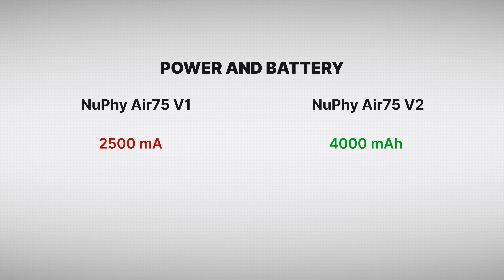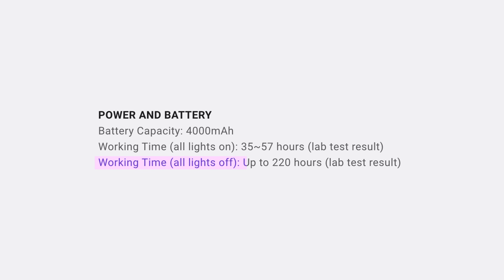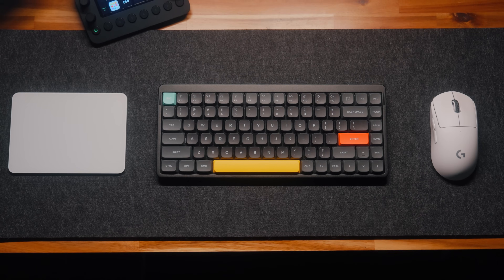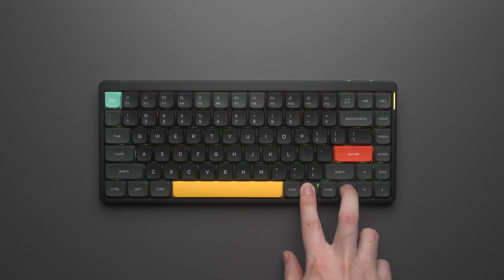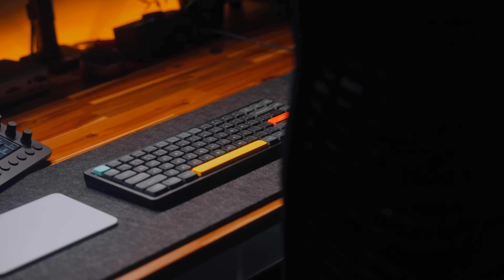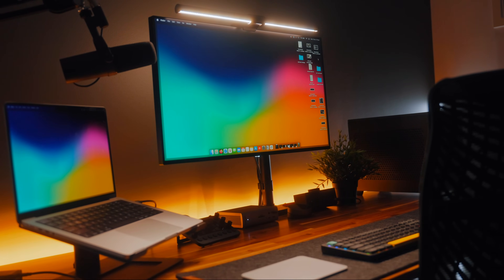The V2's battery is also 60% larger than the V1. Nufi claims around 220 hours with the backlight off, which is about a month of battery life assuming 8 hours of use per day. With the backlight on it's much less — about a quarter of that. Personally, I just keep the backlight off and use a monitor screen bar to light my desk and keyboard.